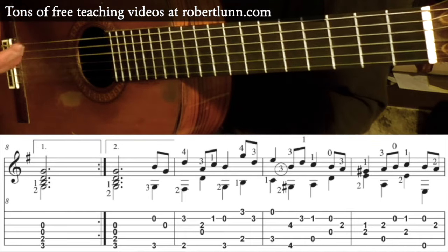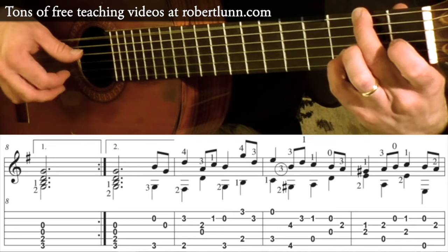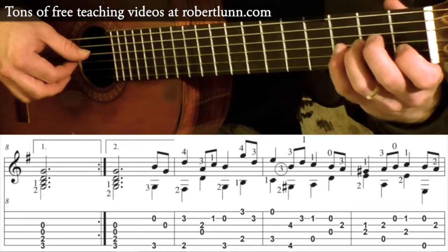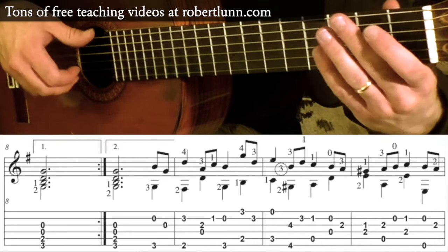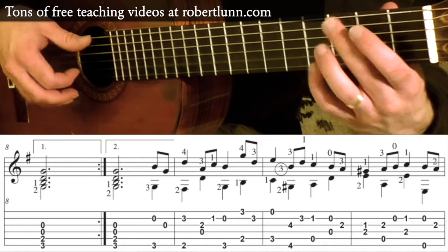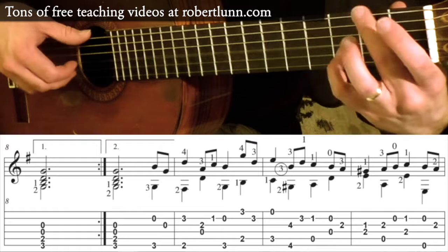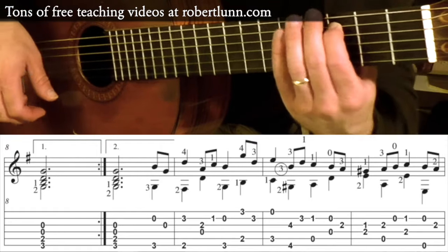And then if you look at measure 10, practice the next move — just over and over again. And then the next section. Then try that whole little section.